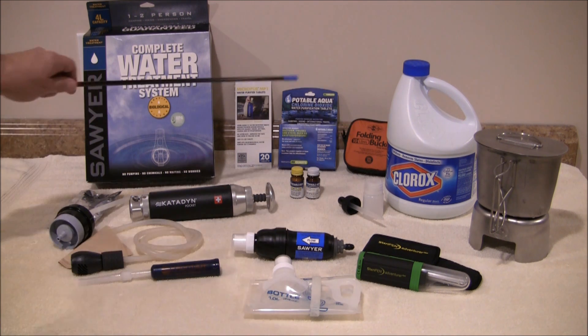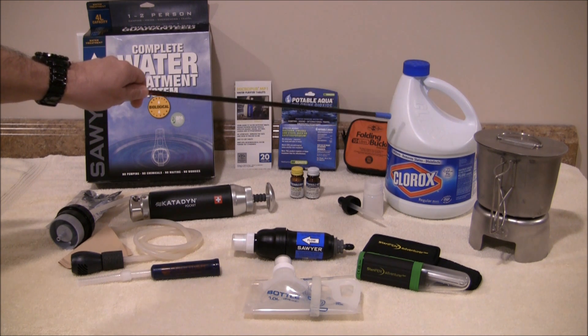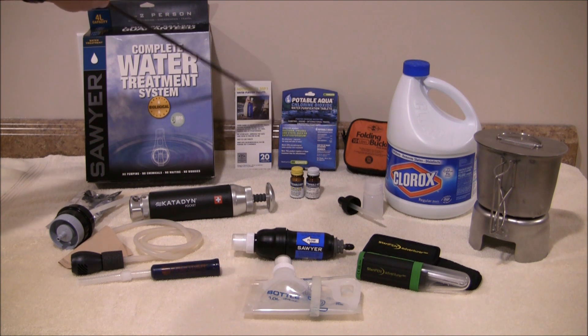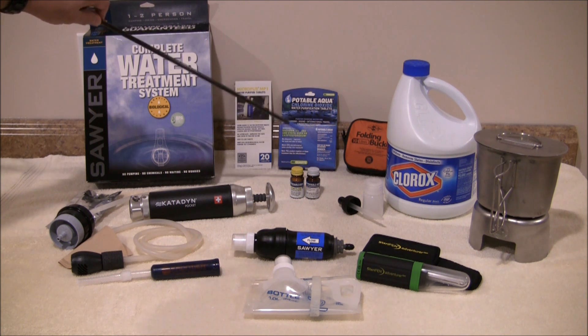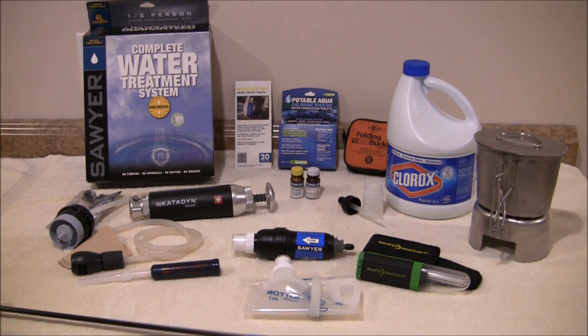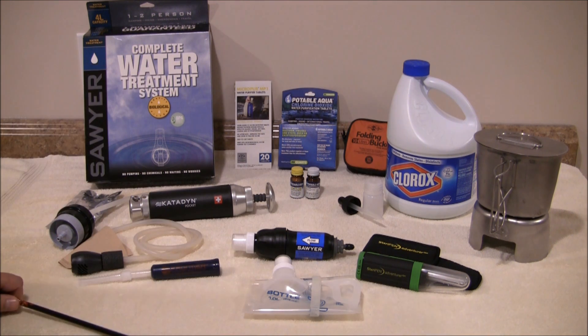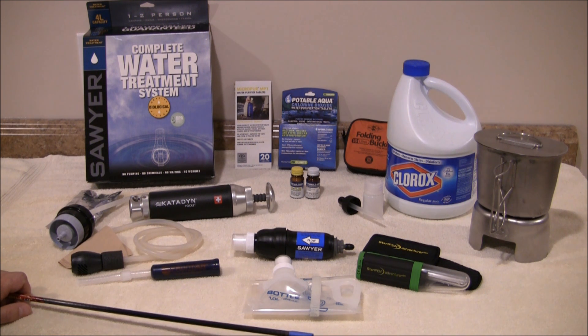In the back we have several different chemicals. The first is just household bleach — unscented plain Clorox. I also have some chlorine dioxide tablets, two different brands. And in the front here, in these little bottles, I have iodine tablets. In my research, according to the CDC, Clorox wasn't as effective against Cryptosporidium and Giardia. What they actually recommended is that you use chlorine dioxide tablets to address that issue if you had any concerns.